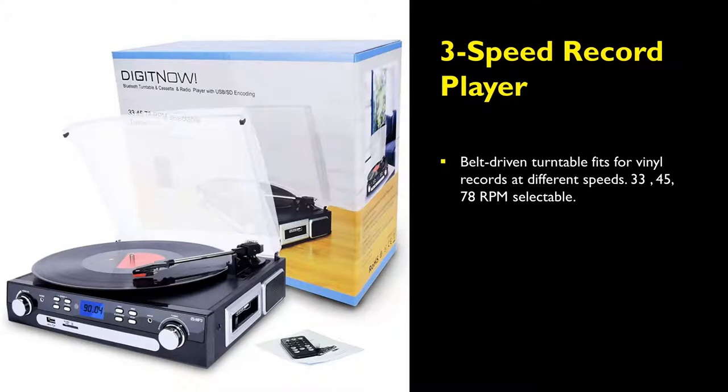The DigitNow Bluetooth belt-driven turntable can play vinyl records at different speeds. This includes 33, 45, and 78 RPM, which is selectable.